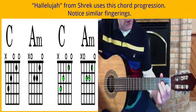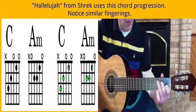So keep one and two planted as you go back and forth between that.